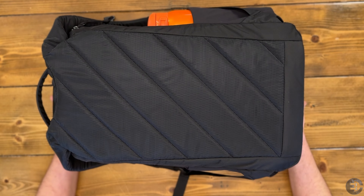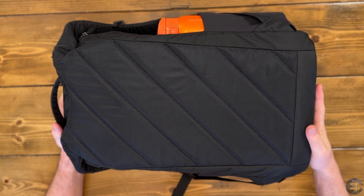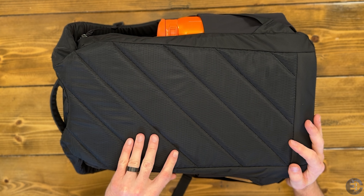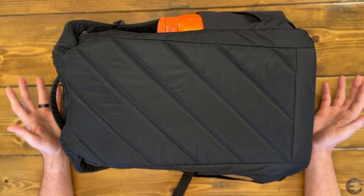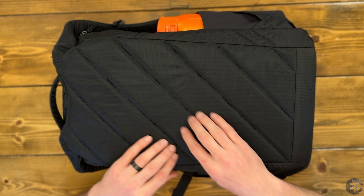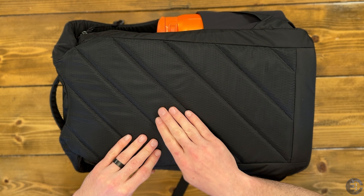Spinning the bag around, we can take a look at the back panel. This is their current version — spacer mesh behind this nylon fabric. In the bags that I own with this newer back panel, it breathes very well. It's very comfortable. These channels allow for sufficient air to flow, and the breathability of the foam they use in here is quite good.